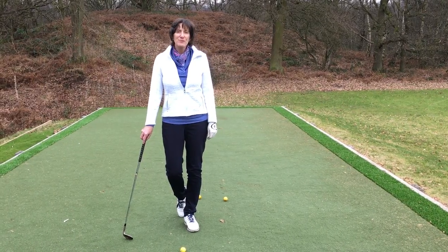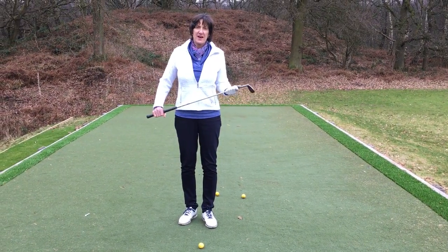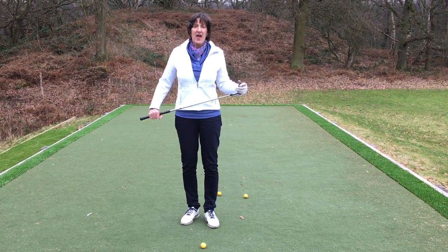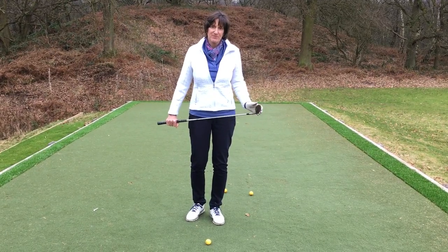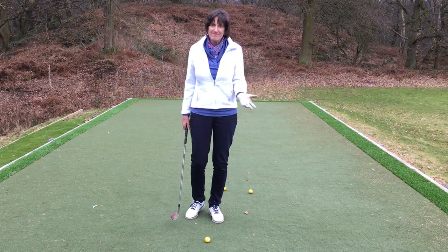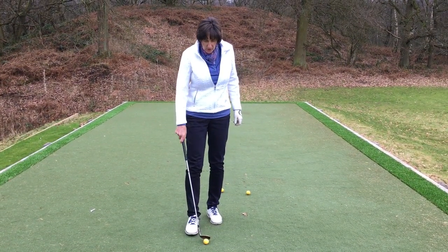Hello everybody, I thought it was high time that I gave you a little tip on chipping, because I have a lot of pals that I play with and they're absolutely terrified of duffing their chip shots. The more terrified you are of doing that, the more often it tends to happen.